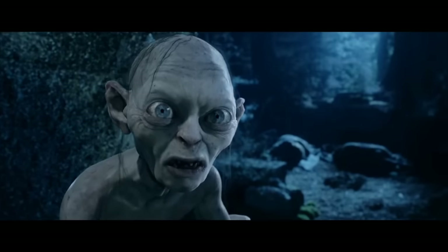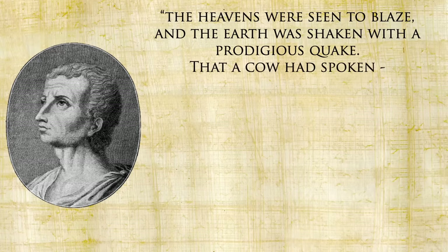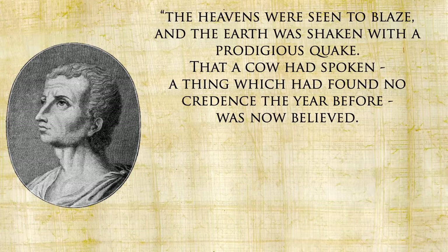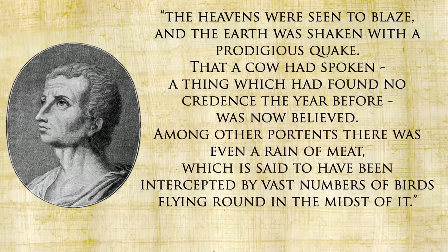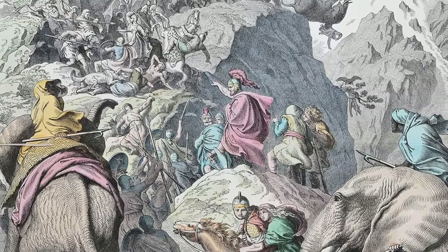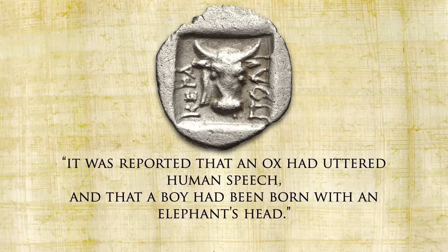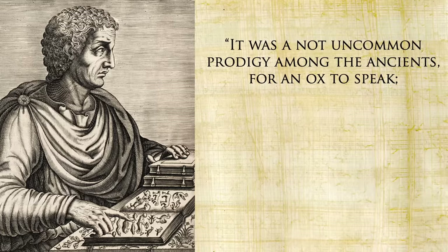Now you're probably saying these cows are cool but no cooler than any other cow — so what makes Roman cows so special? Well, what if I told you they could talk? Livy records that in the year 461 BC, the heavens were seen to blaze, the earth was shaken with a prodigious quake, that a cow had spoken — a thing which had found no credence the year before was now believed. Among other portents there was even a rain of meat, said to have been intercepted by vast numbers of birds flying round in the midst of it. And in 208 BC, Marcellus — known as the Sword of Rome — hesitated to go into battle against Hannibal due to disturbing omens: temples struck by lightning, mice eating gold, and it was reported that an ox had uttered human speech, and that a boy had been born with an elephant's head. Pliny confirms it was not an uncommon prodigy among the ancients for an ox to speak.